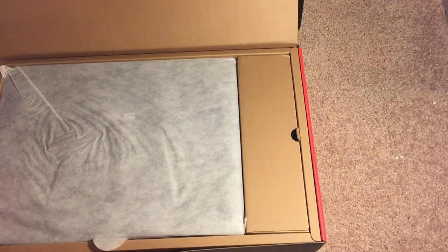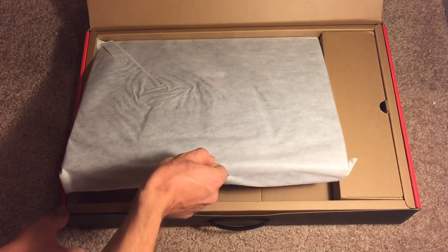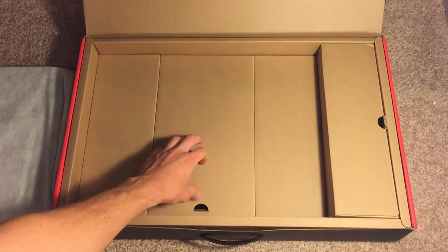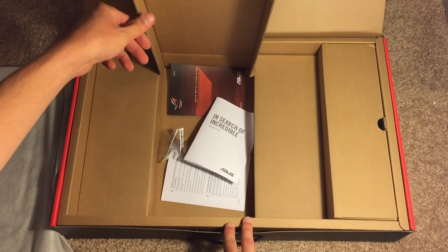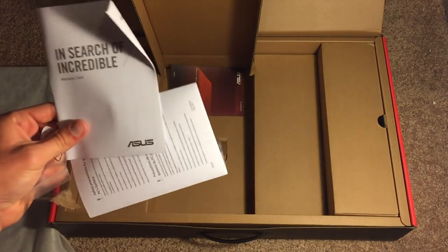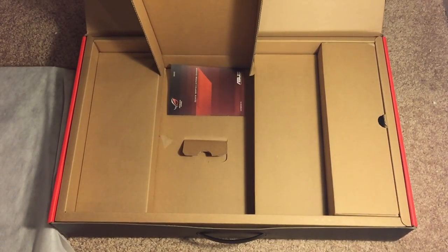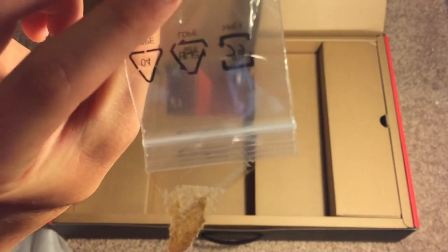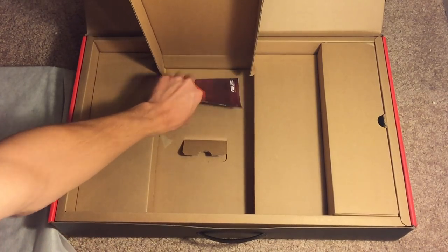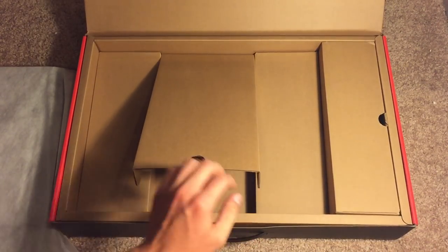Let's go ahead and pull the actual laptop out now. Just underneath the laptop itself is where we'll find the instruction manuals, quick start guide, warranty guides, and all that good stuff. It looks like we also get four little screws, which I'm not entirely sure what those are for — I'll have to check that out later. There's also the quick start guide, and it appears that is all that's in the box.